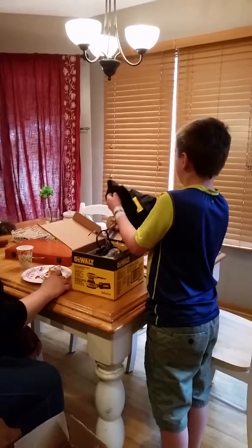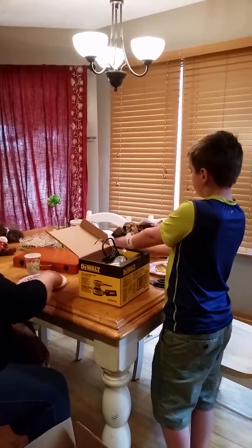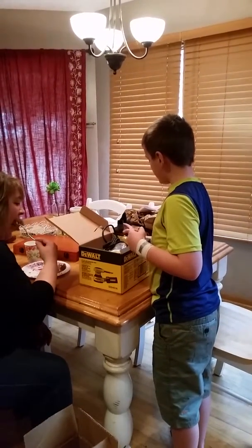It's got a nice little collector that puts the dust in — oh, that's the bag. It does have a collector thing right there, too. A filter. Cool.